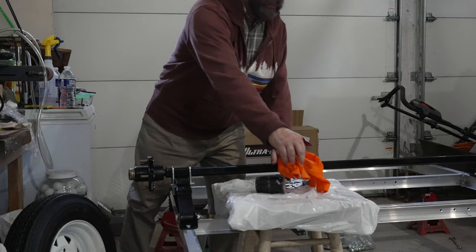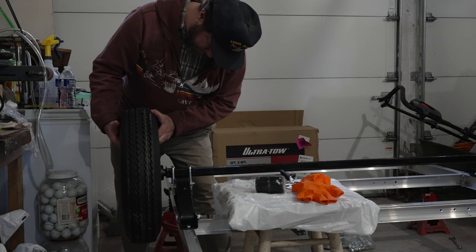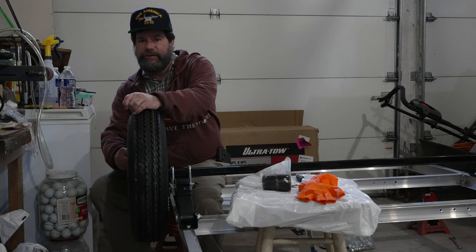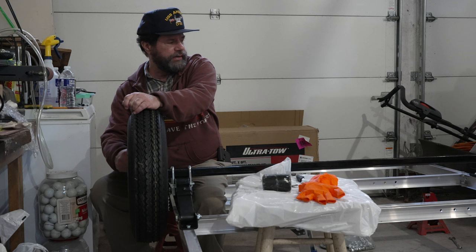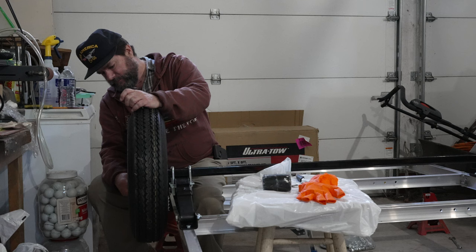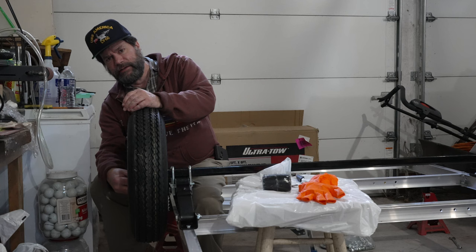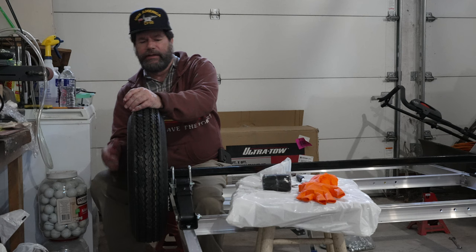Then put your tire and wheel back on. Then all you have to do is put the lug nuts back on. Once you get all your lug nuts back on, your tire is mounted on your trailer. Then we'll be ready for the next set of steps in the instruction booklet. I'll tighten these things up before I turn the trailer over, but for now I'm just putting them on hand tight.